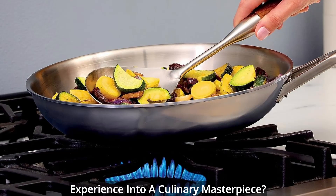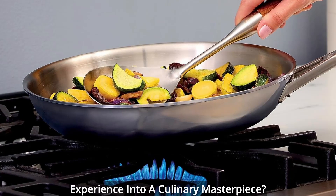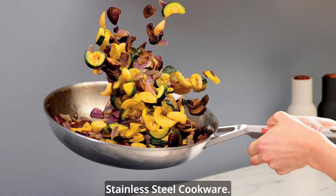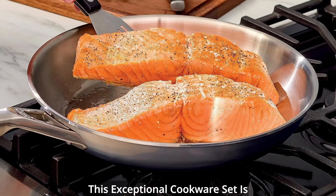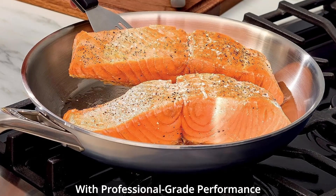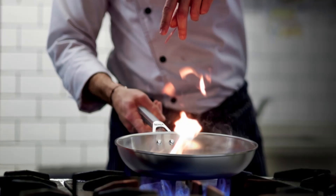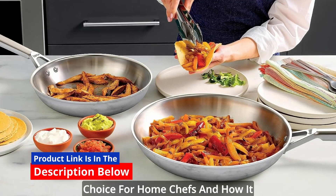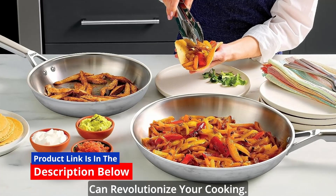Are you ready to transform your cooking experience into a culinary masterpiece? Allow us to introduce you to the Ninja Everclad Commercial Grade Stainless Steel Cookware. In this review, we'll uncover what makes Ninja Everclad the ultimate choice for home chefs and how it can revolutionize your cooking.